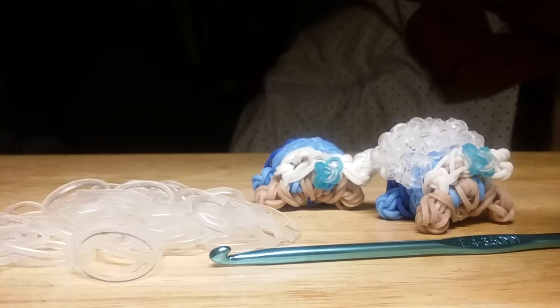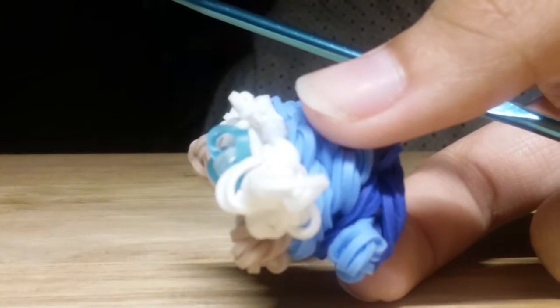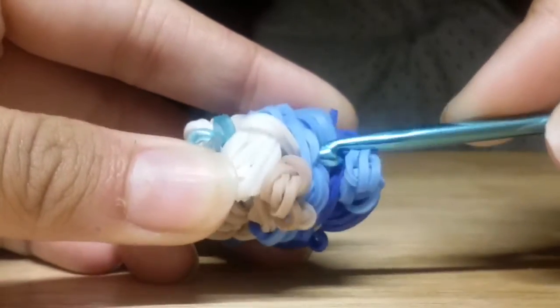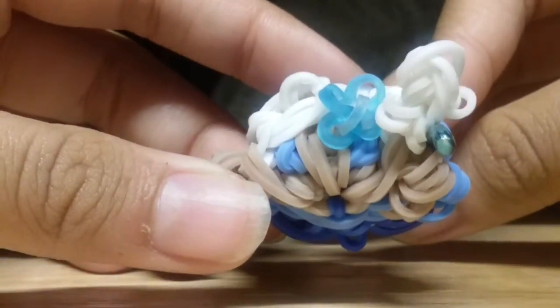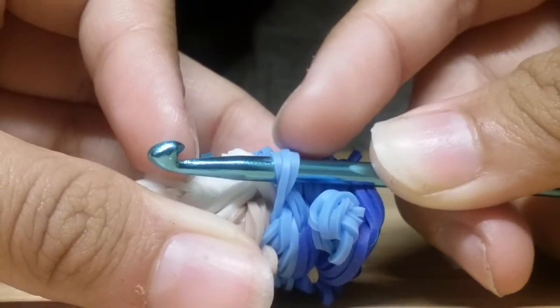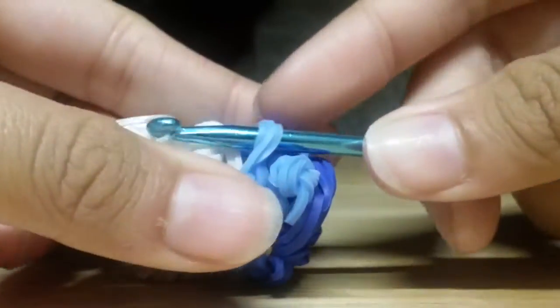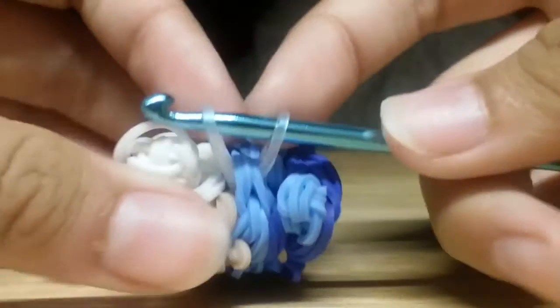Let's get started. I'm going to zoom in so you can see what I'm doing. I'm looking at my Tsum Tsum, moving her hair and turning her to the side to picture where the cape should go. I'm inserting my hook into these random stitches, not reaching into the hair. I'm inserting my hook into this area and taking a single clear jelly band and sliding it onto my hook. Then I reclaim the other end so it looks something like this.